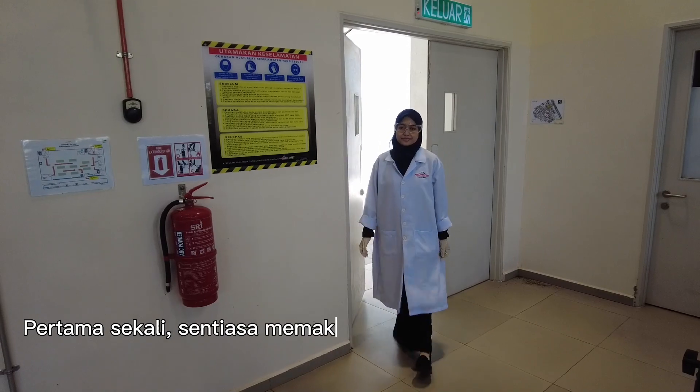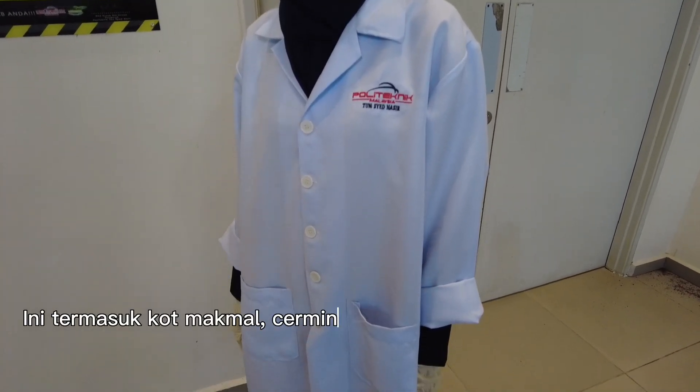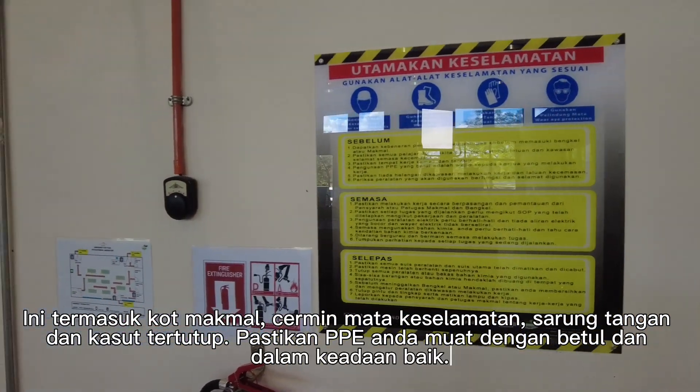First and foremost, always wear the appropriate personal protective equipment. This includes lab coats, safety goggles, gloves, and closed-toe shoes. Make sure your PPE fits properly and is in good condition.